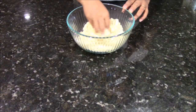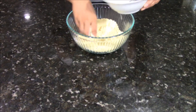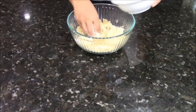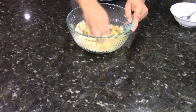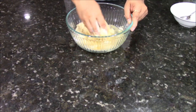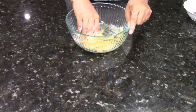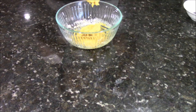Make sure to break the lumps with your hands. Now I am going to add my water little bit at a time and mix it. Make sure to add little bit of water at a time — you don't need too much water. Now I am adding some salt.